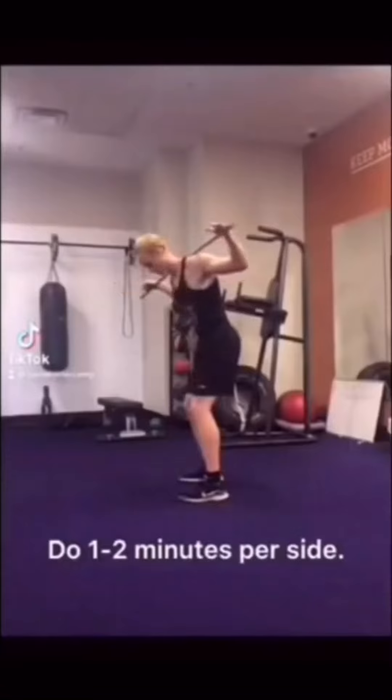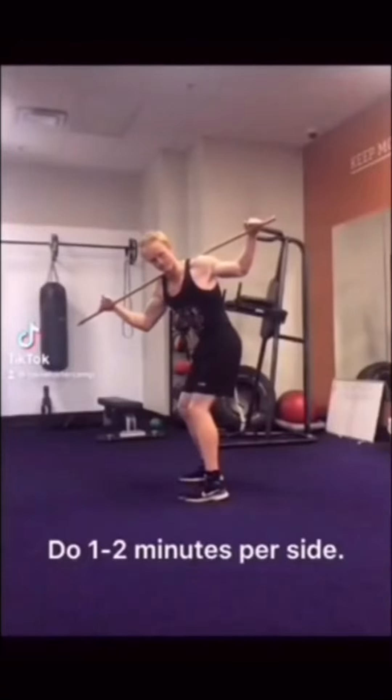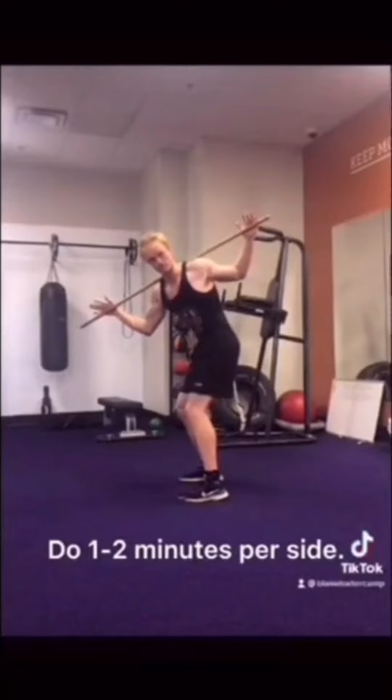The exercises in this video are going to help you pass the seated thoracic rotation test. Use a PVC pipe or something similar to twist from your upper back until you feel a stretch. Then use your muscles to try to twist a bit further. Repeat this until your time limit is up.